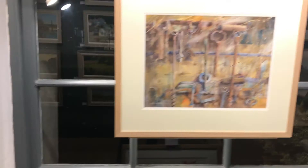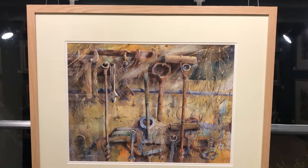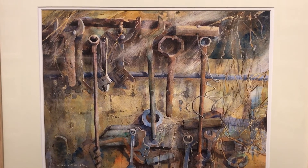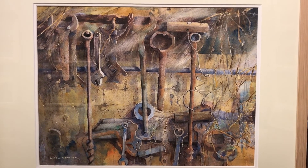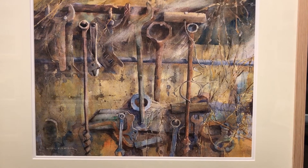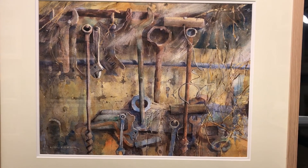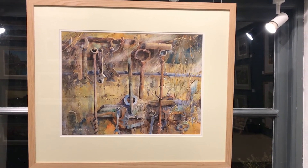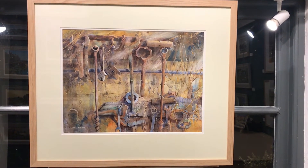And this one over here, in our window workshop tools. Look at that — trying to get it as square as I can. Beautiful detail. Isn't that wonderful? Again with a new oak frame on it.